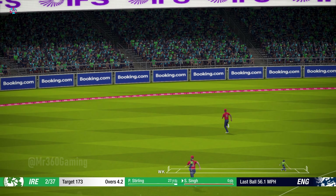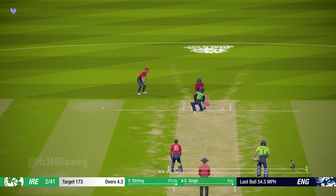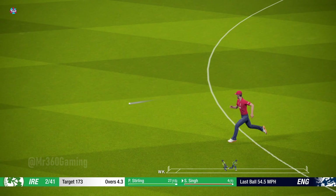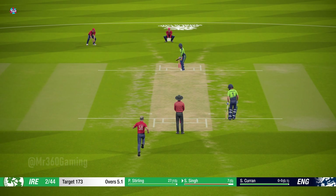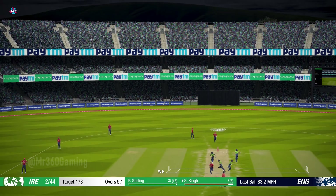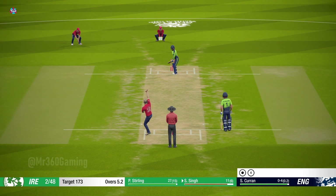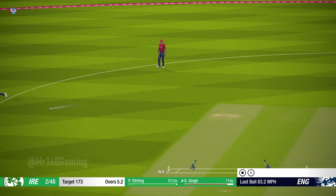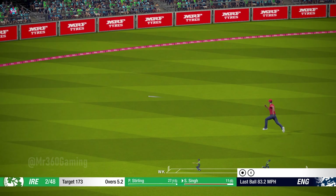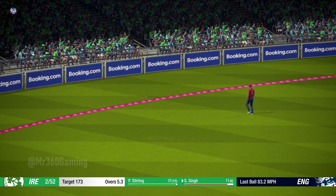Perfection — what a brilliant shot. Picks that one nicely. Good shot. Great shot, superbly played.